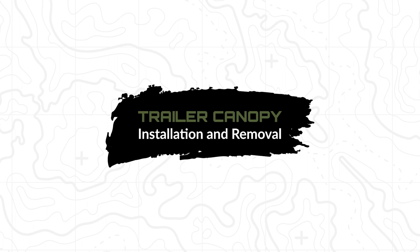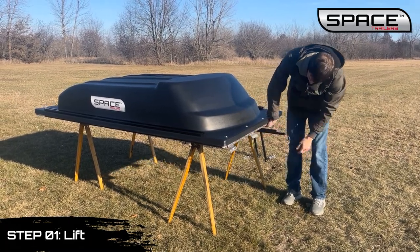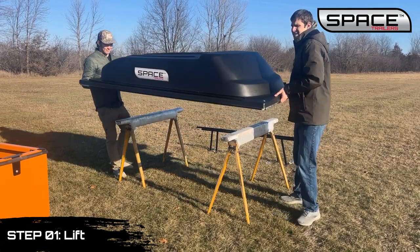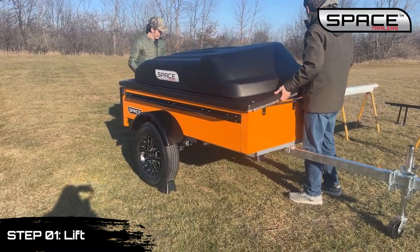Canopy installation: Step 1 is lift. Have two people lift the canopy, one at the front and one at the rear. The front person needs to hold the hinge in the closed position. Move the canopy over the trailer box and lower one side — left or right — onto the trailer, being sure the hinge is on the trailer.